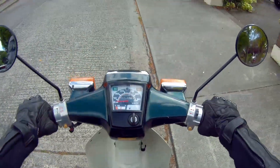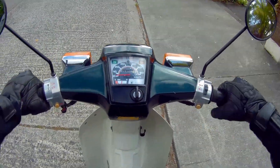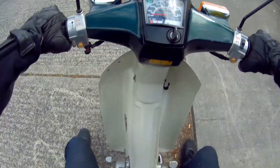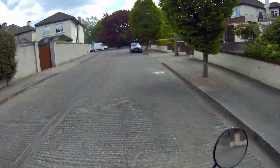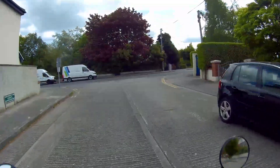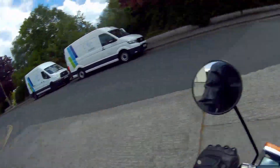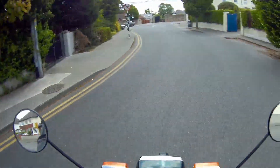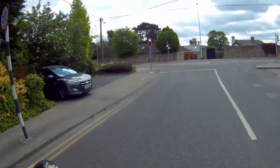We're just going to see the electric start working its magic — and there we are, away we go. The indicators make a noise, which is actually very nice because you'd never forget to turn them off — you'd never leave them on, I should say.